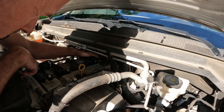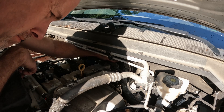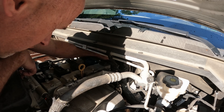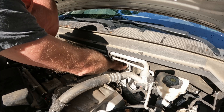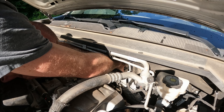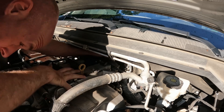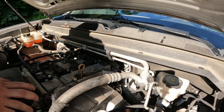There goes the clip. There goes my screwdriver. There goes the sensor. I was hoping I could pull the sensor out further with the clip out, but I can't. I lost the clip but hopefully I can find it so I can show you what it looks like.